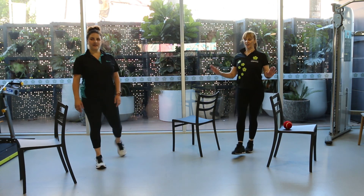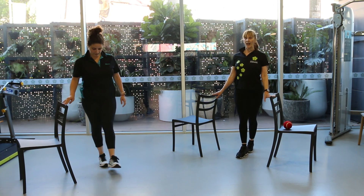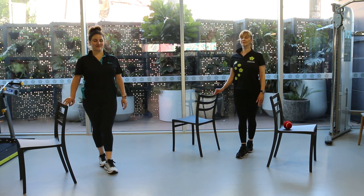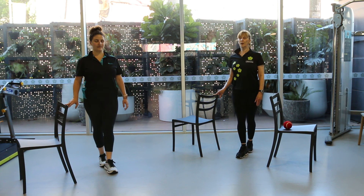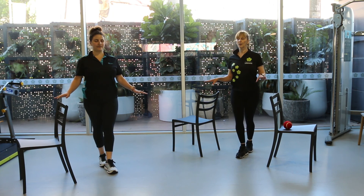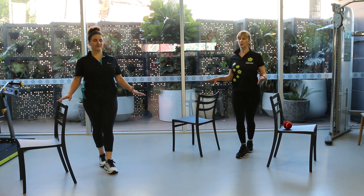Here we go to the last challenge — tandem, hands on a chair or two chairs or the bench, eyes closed. Four fingers, three, two, one. If you're ready for the progression, hands off now. Make sure that your hand is close enough to a bench or a chair so that you can rescue yourself.